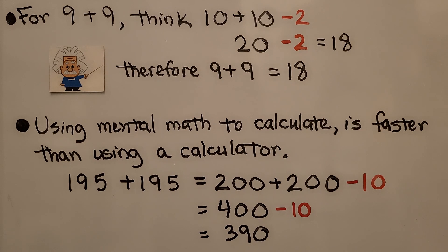Using mental math to calculate is faster than using a calculator — you can try this with someone. You can add 195 plus 195 as 200 plus 200 minus 10. This is 5 less than 200, and this is 5 less than 200, so we add them as 200 plus 200 and take away the 10 excess. That means it is equal to 400 minus 10, which is equal to 390. By the time someone turns the calculator on, clears prior calculations, keys in each number, and hits the equal sign, you could already have the answer in your head.